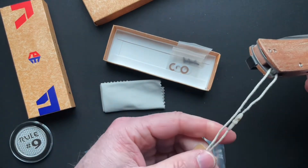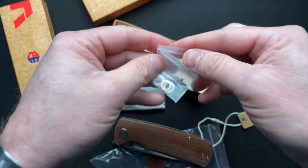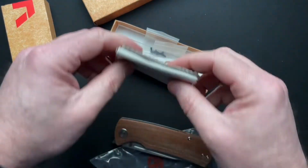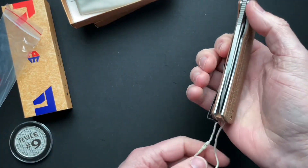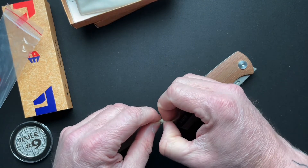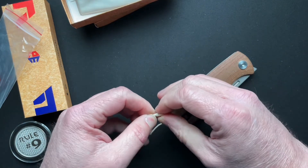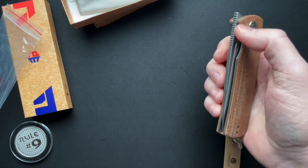So it comes with like a little tag there. It also comes with a bunch of replacement hardware, which is really cool. And a microfiber, nothing fancy there. It is a front flipper. What's cool is I think I can unplug this, and I don't have to cut off the tag. I'll deal with that later. So let's give it a flip.